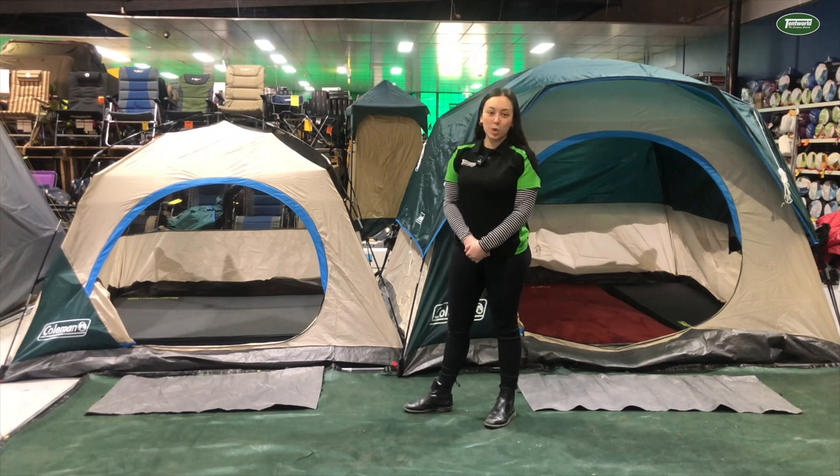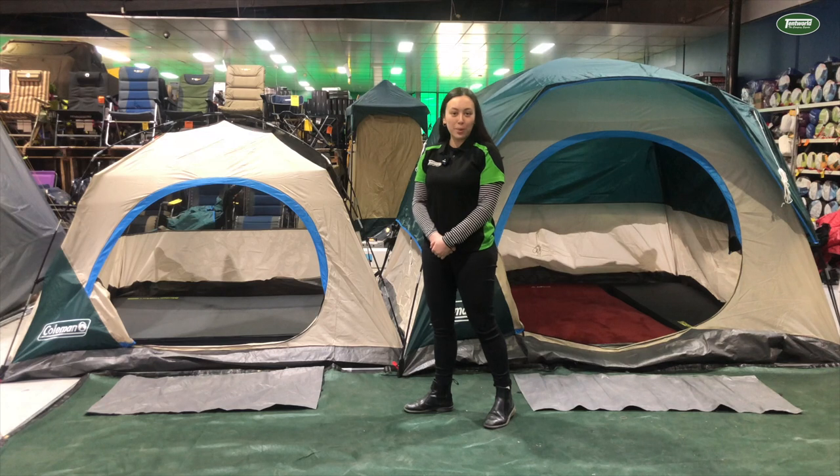Overall, either of the Coleman Quick Dome tents are going to be a great purchase heading into spring and summer. You can come into any of our Tent World stores across the country to pick one up, or you can order yours through the online store.